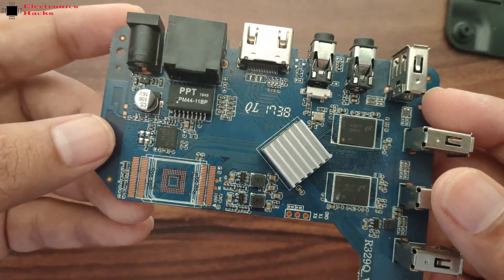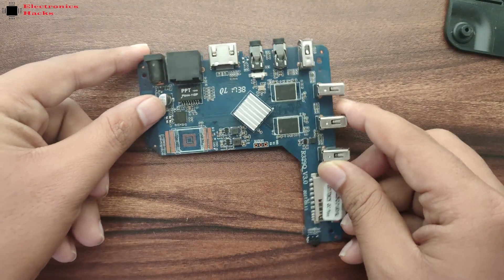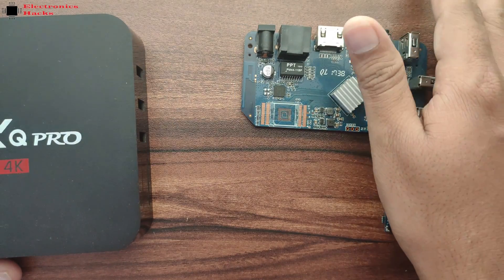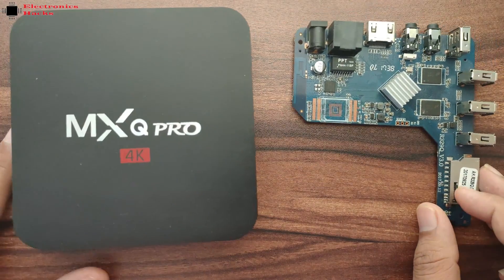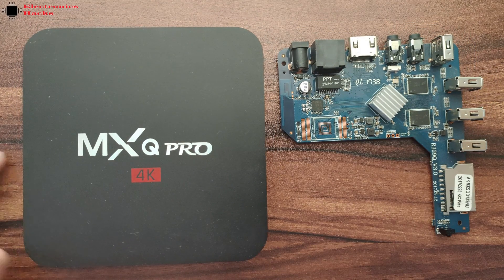This board contains firmware version R329Q version 3.0, but you can also upgrade the firmware to the latest one. You just have to download the flash tool, follow the procedure, and you will get the latest firmware on the board.